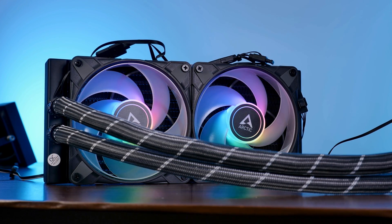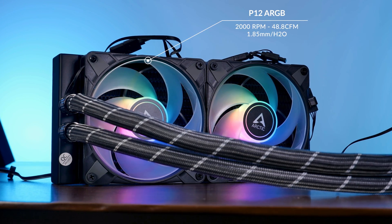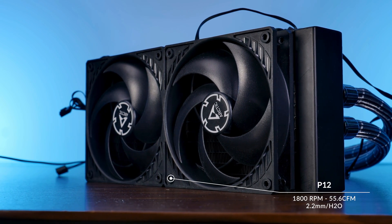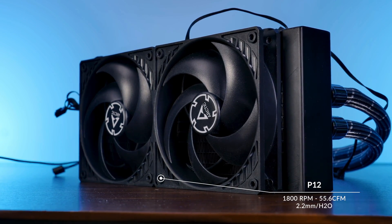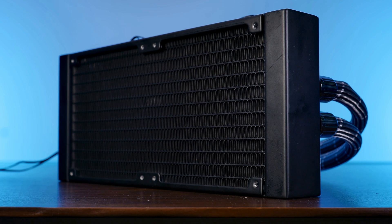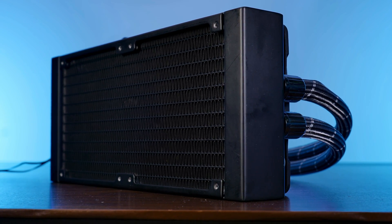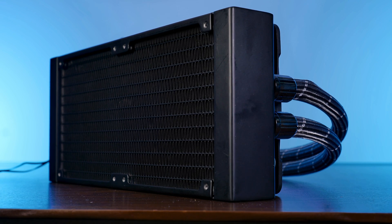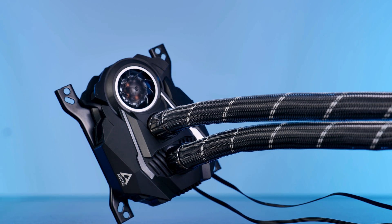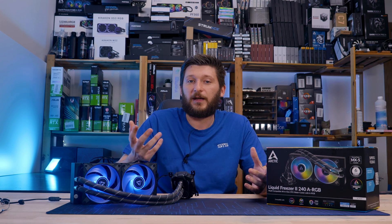For the ARGB version, you get a 2000 RPM fan pushing 48.8 CFM at 1.85mm of H2O, all controllable via your motherboard software. For the all-black fans, you get 1800 RPM ones pushing 55.6 CFM at 2.2mm of H2O. But it's not really the fans where it's at — one of the biggest contributors to the LF2 series performance is the radiator. This 240mm radiator is actually 38mm thick, making it one of the thickest available in an AIO package. And as a bonus, the water block design has a tiny fan which blasts additional air onto your VRM heatsinks.